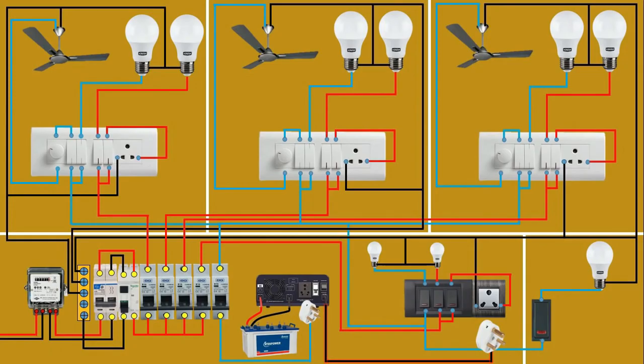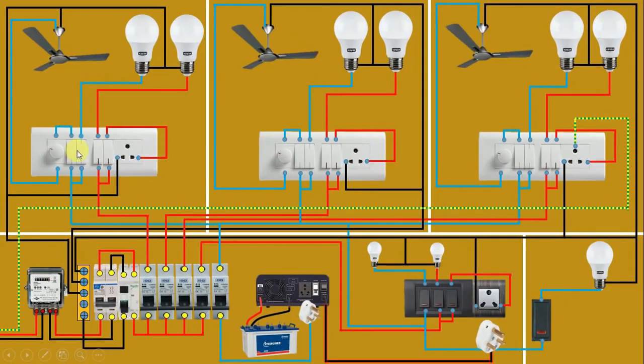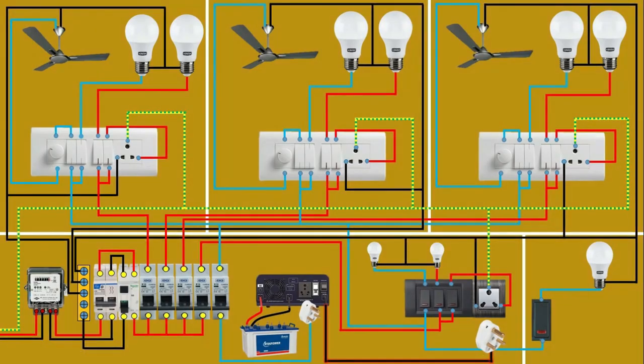Now only the connections of earthing are left. Connect a wire from the earthing source and at the biggest pin of the switchboard do the connection — always remember that earthing is done at the biggest pin. Loop a wire from here and connect the biggest pin of the socket for earthing. Do the same for all other switchboards and sockets. In this way, we do the connections of main power supply and inverter power supply in our home. If you have any doubts, ask me in the comment box. Thanks for watching.